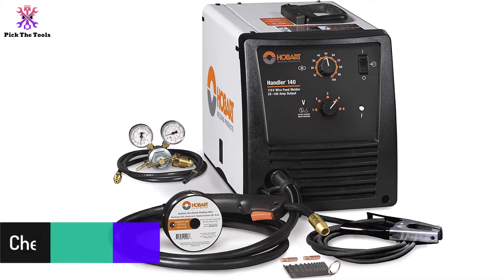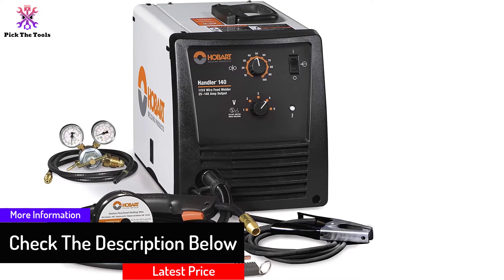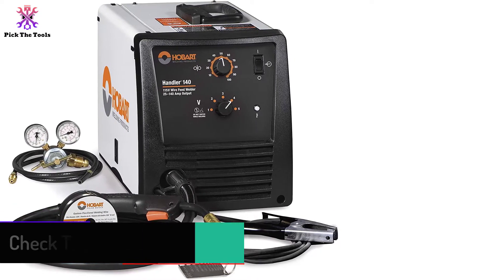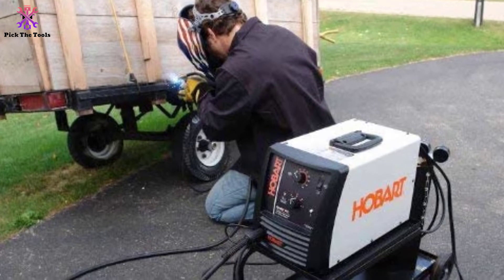Dialing up this power is also quite easy thanks to the simple-to-use voltage selector. This straightforward knob will allow you to select from five different power settings, which will save you from having to spend time fiddling to find the right voltage for your weld.